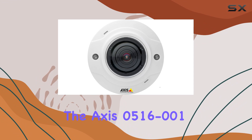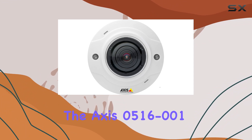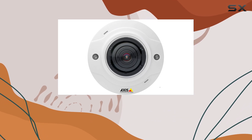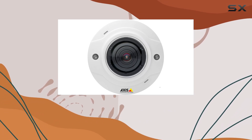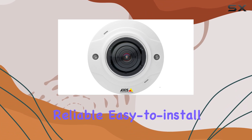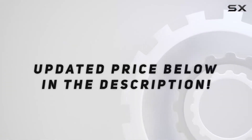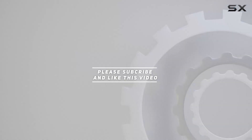Overall, the AXIS 0516-001 combines durability with advanced imaging capabilities, making it one of the best choices for those looking to enhance their surveillance setup with a reliable, easy-to-install camera solution. Check out the video description for an updated price, and thank you for watching.